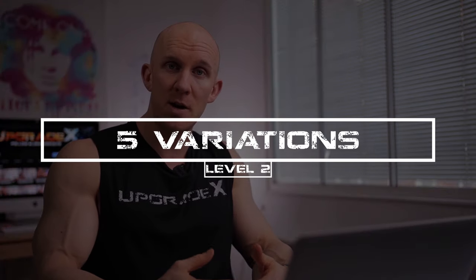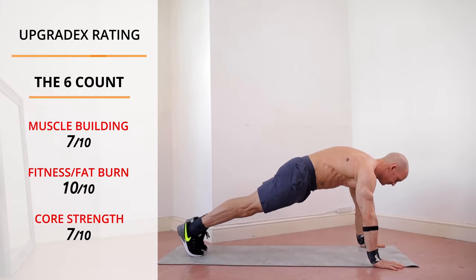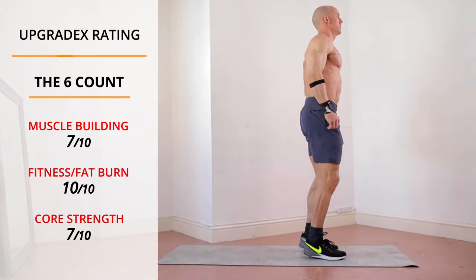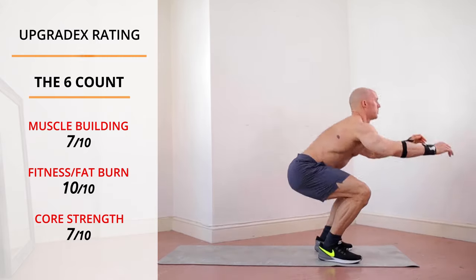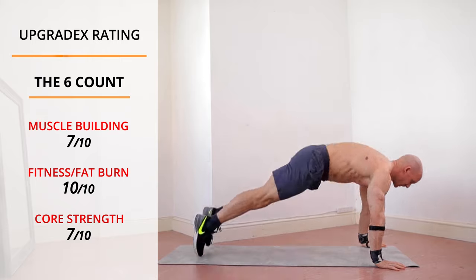We're kicking things off with intermediate variations — all of these are at level two. Straight out of the gate, we've got the six count. Out of all the burpees, this is the most important to learn. It's an awesome mixture of core and upper body strength — a foundational move. Use this at the start of your training programs to warm up or increase body awareness. Are your shoulders or hips feeling tight? Use this exercise slowly at the start of your session to build on it. I'm rating this one an eight out of 10 because it's so versatile — you can use it for a warmup or a muscle building session, and it teaches you the key positions in the burpee.